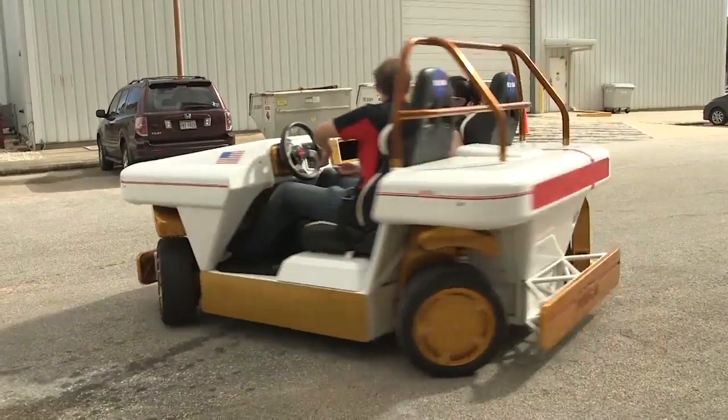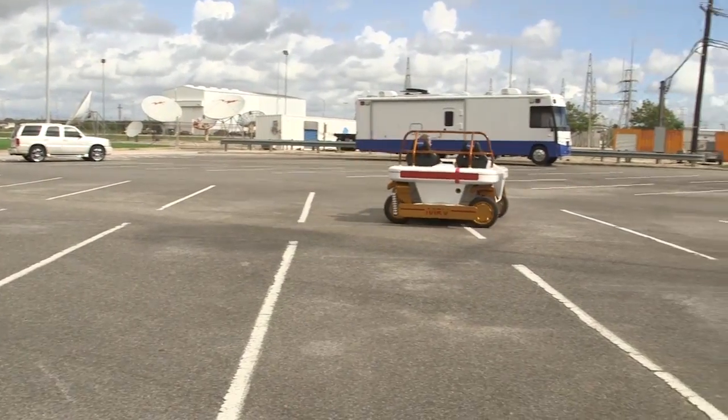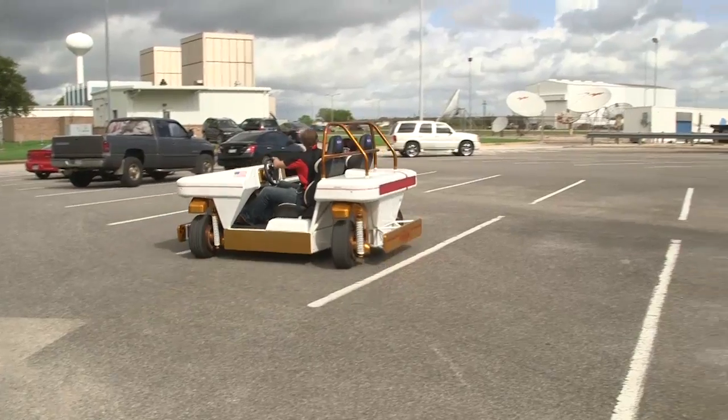Each of the wheels is independently controlled and can rotate about 180 degrees in each direction. Where your car can go about 10 degrees in each direction, this has 180 degrees of travel. That lets the vehicle move sideways, diagonally, and backwards relatively easily.